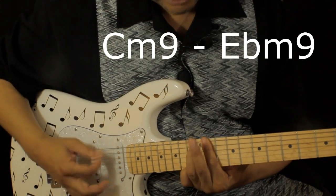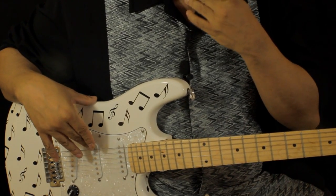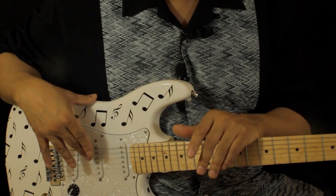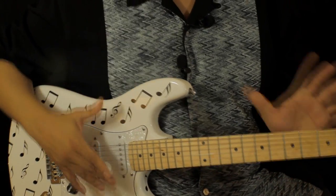It's kind of hard to finger this one. But that's the guitar range that I hear the piano player in the song doing — he's in that range, as opposed to a higher minor 9 chord. So that's basically the song.